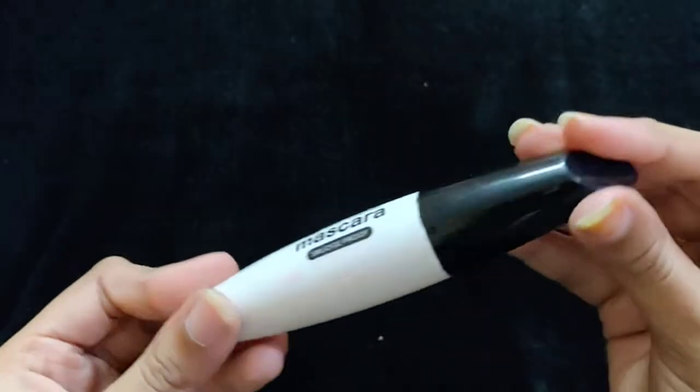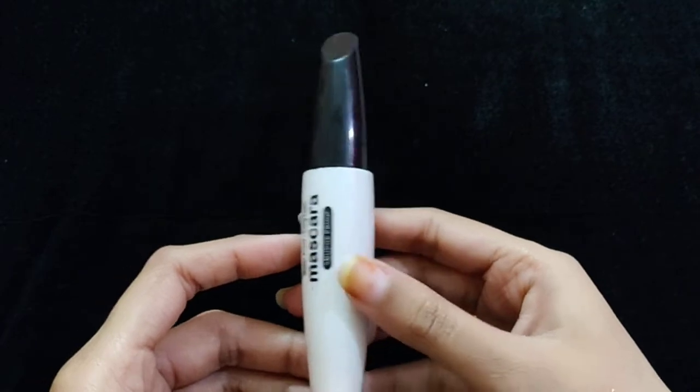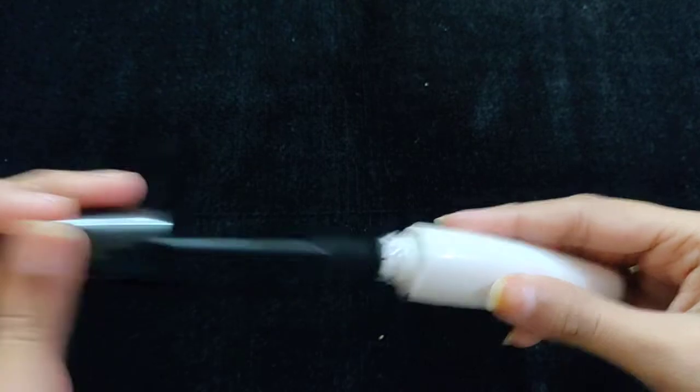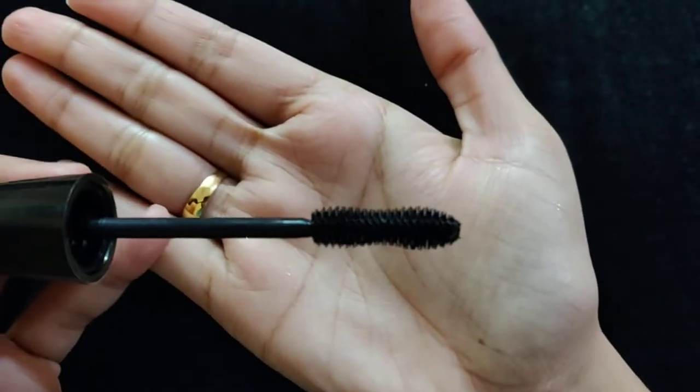But I didn't like this mascara. I am a little disappointed because the wand is a little strange. You can see it — I will show you the wand.